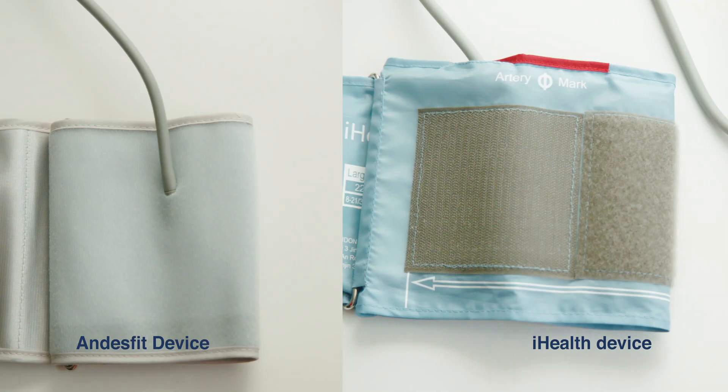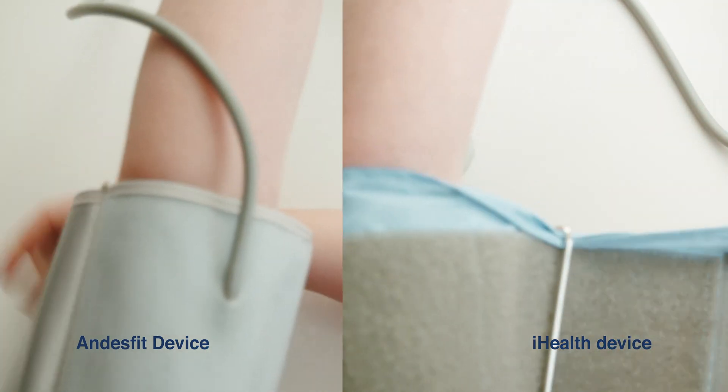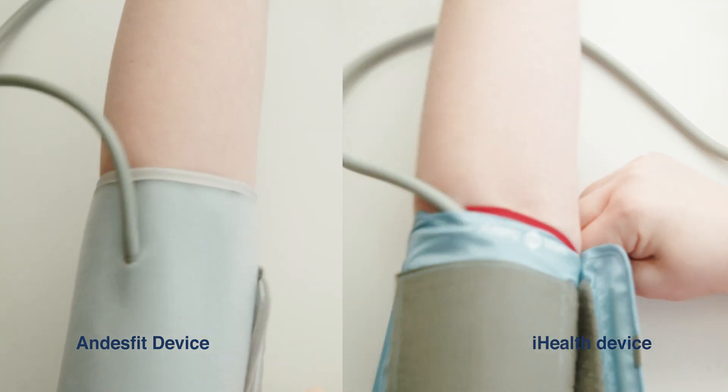Be sure to sit down at a table. Then wrap the blood pressure cuff around your upper left arm with the Velcro on the outside and the tube on the inside of your arm.